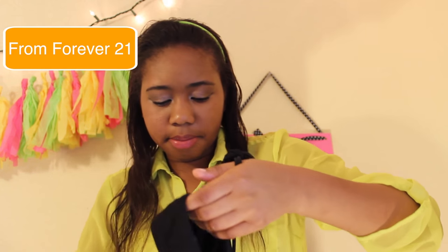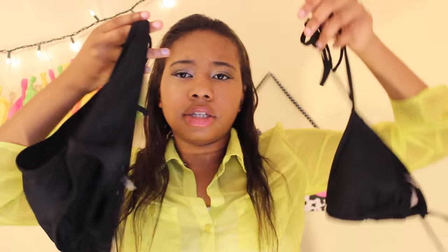This next swimsuit is very plain, but I think it's cute anyway. It's just a plain black top and plain black bottoms, and it's from Forever 21.